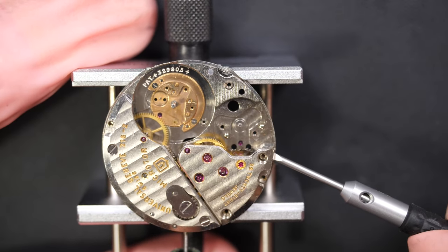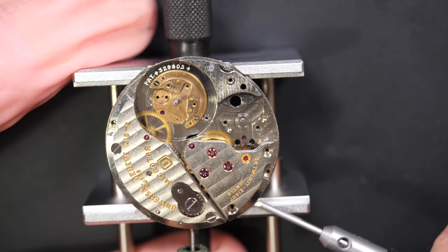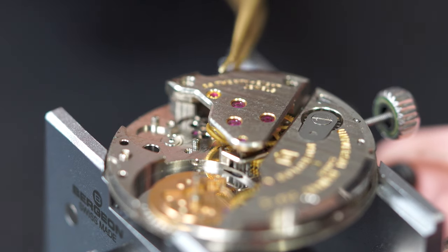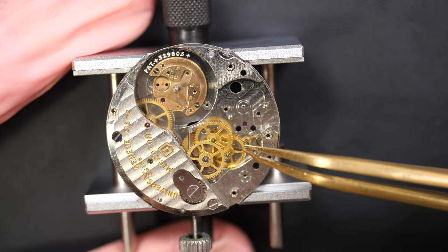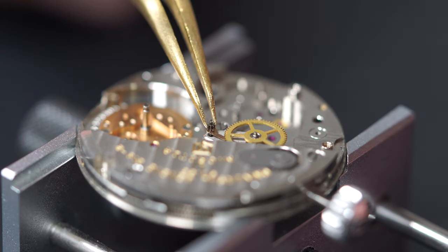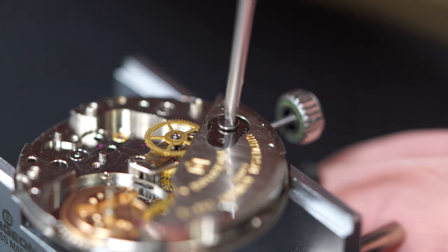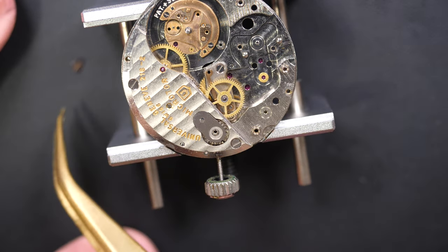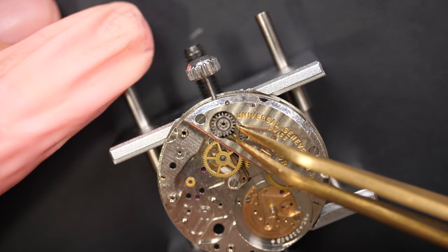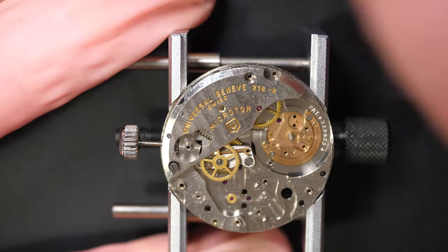I carry on disassembling — I've fully disassembled the automatic winding system and now I'm removing the train-of-wheels bridge very gently with a screwdriver. Underneath we have all the wheels: the escape, fourth, third, and second. There's a center seconds pinion — a long one connected directly to the seconds hand. To remove the remaining wheels I need to remove a separate bridge first, as the crown wheel is underneath it.